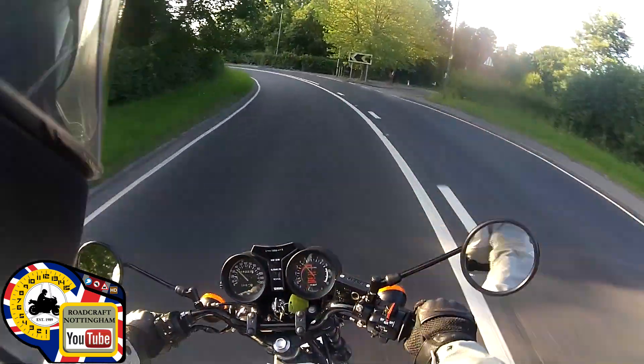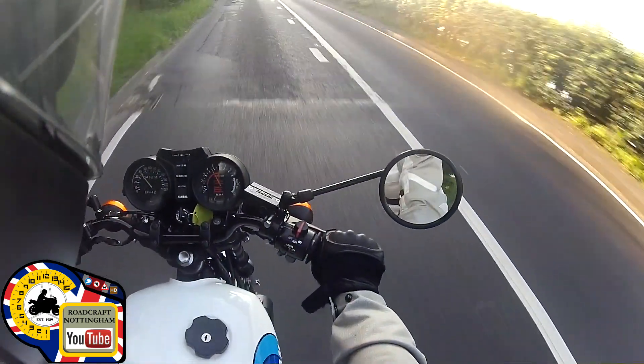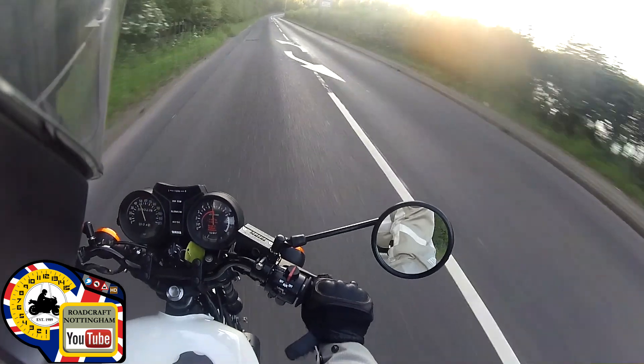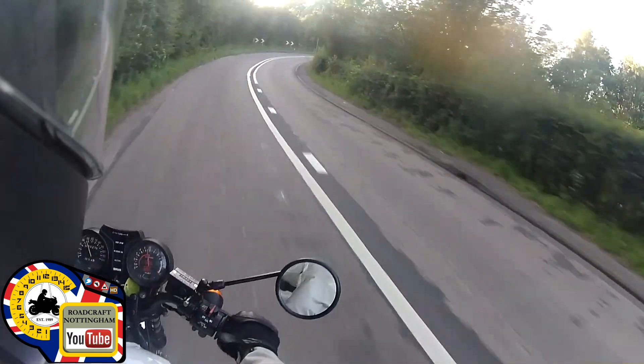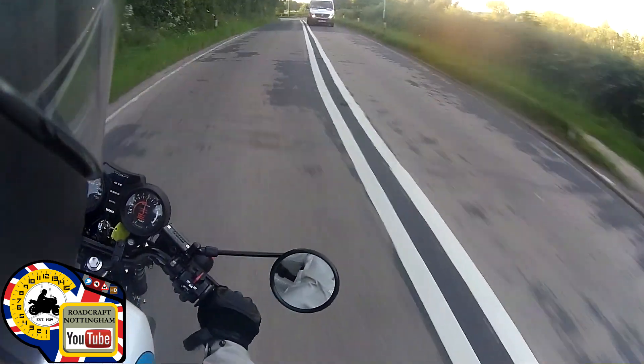I've never completely stripped an engine down before. It's got a flat spot there at five thousand — it's not doing anything, just coming on at six, six and a half, and there it goes. I'm going to knock it down a gear for the corner, just got to keep it singing around the six thousand mark.